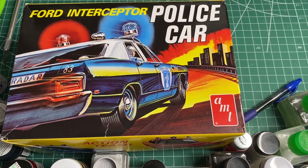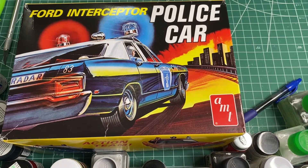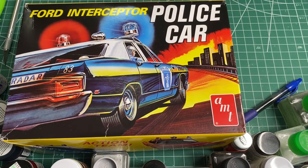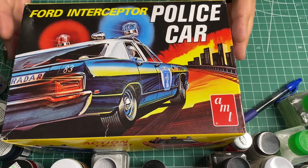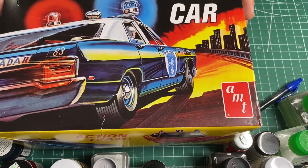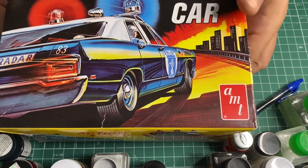Alright, so this is going to be my Labor Day weekend build, in between my AJ Foyt car and the car I'm going to do next, which I'm still waiting on for some of the paint to get here. That's why I haven't started on it yet. So let me go through and show you what's in the box. Obviously the engine is gone — this is the one I robbed the engine out of for AJ Foyt's car.